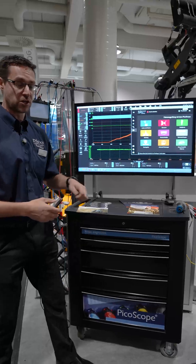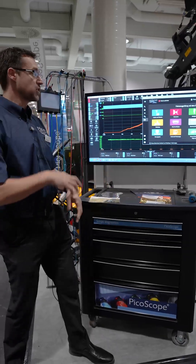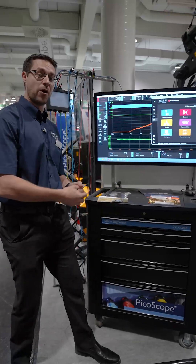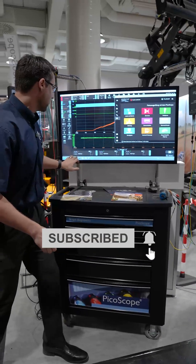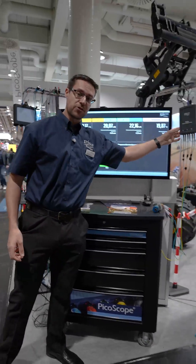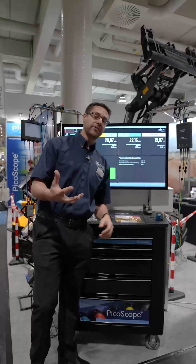Head to picoauto.com to find out more. We also have all of our YouTube content — do make sure you like and subscribe. Also on the display we have our MTO3A Milliohm Motor Tester.